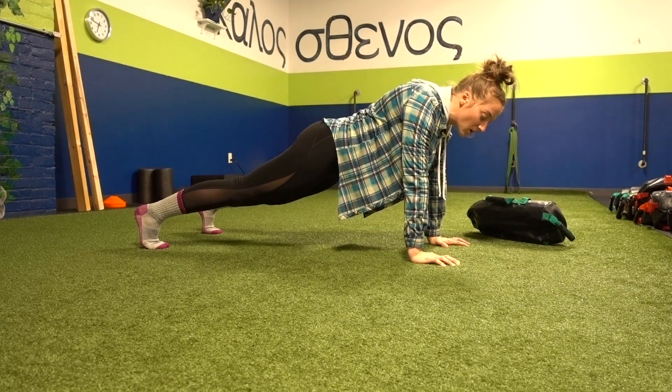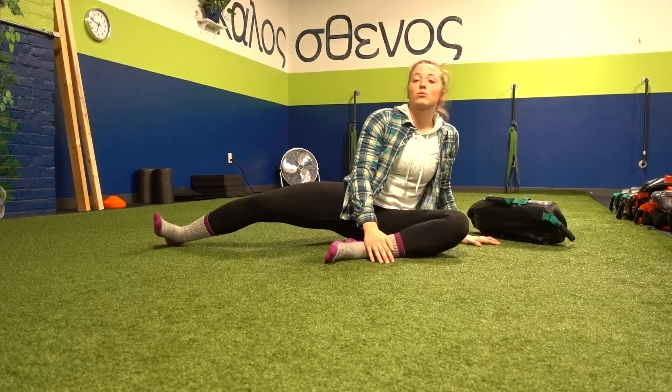Hands and feet — over half of the bones in our body reside in our hands and our feet. So to make your planks more successful: plug your toes in, grip the ground with your hands, push the floor away, and pack those arms in.